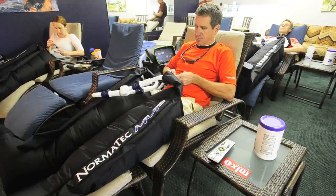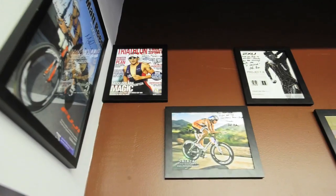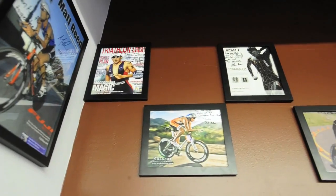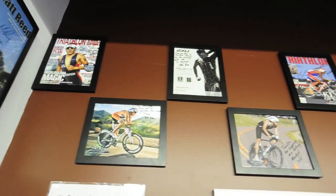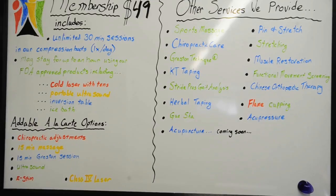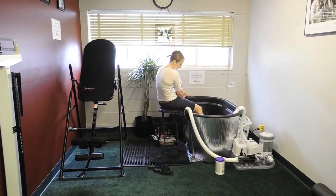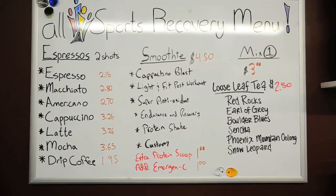Founder and owner of All Sports Recovery Club. I had this idea to start a walk-in recovery clinic, basically. If you were sick, you'd have to go to a walk-in clinic to see a doctor right away. But why shouldn't there be a walk-in recovery clinic, or hence club, for an athletic area like Boulder, Colorado? There really is nothing where you can come in, walk in, and get treatment right when you need it.